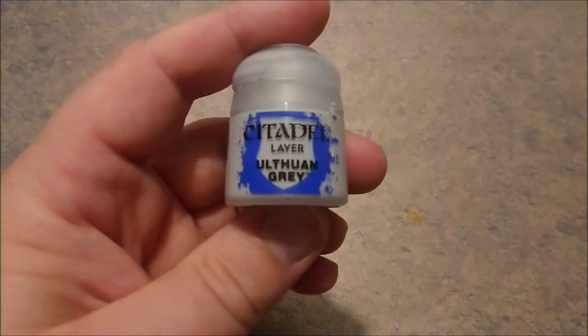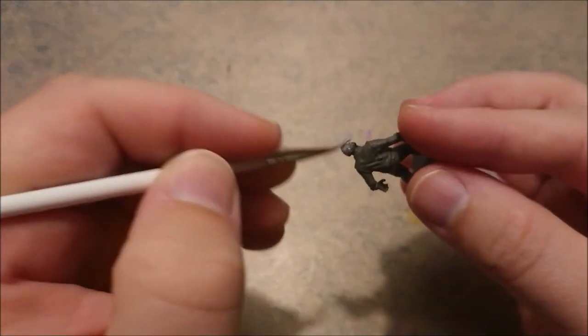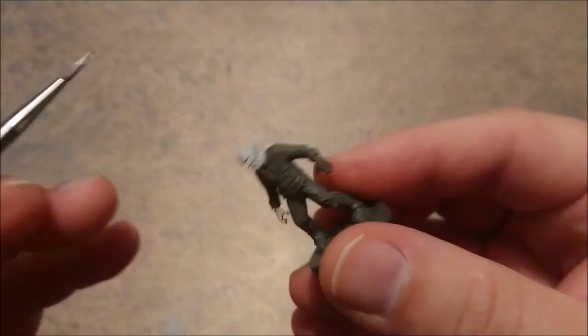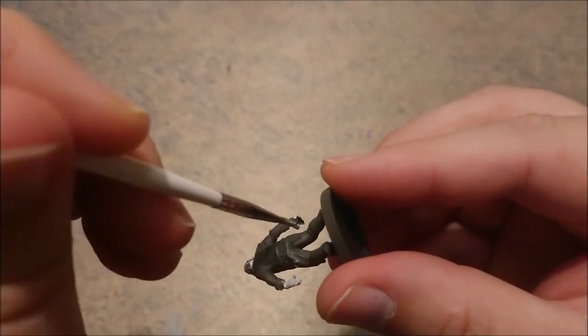So we're going to start with Ulthuan Grey from Citadel Paints and we're just going to smear it all over the fleshy parts of the walker. Do keep in mind, the cleaner you do this, the better you do it. So when you put on two layers, the walker will be cleaner.